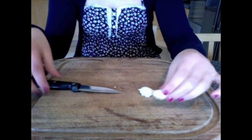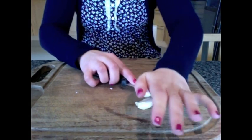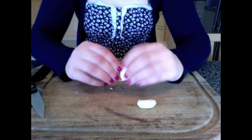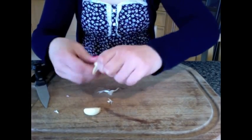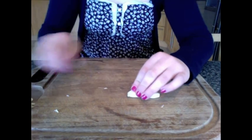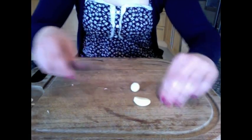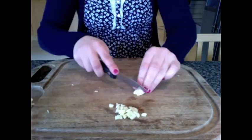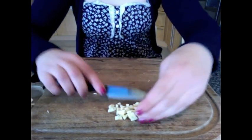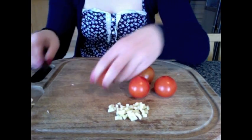You get about two cloves of garlic and you peel off the skin. You cut off those pieces and now you chop them very, very small. Now you've got your garlic, and you get cherry tomatoes and cut them into quarters.